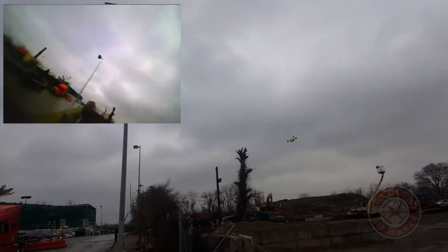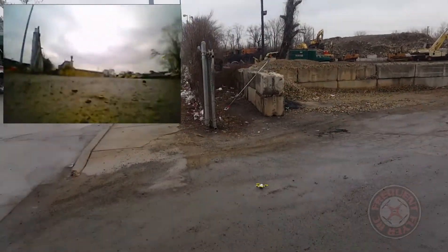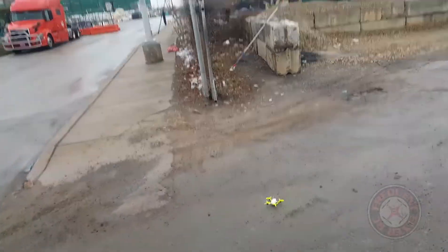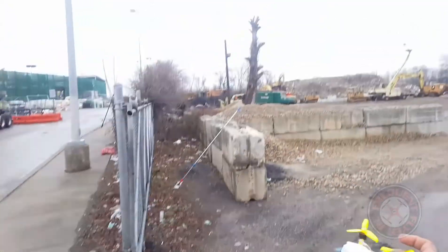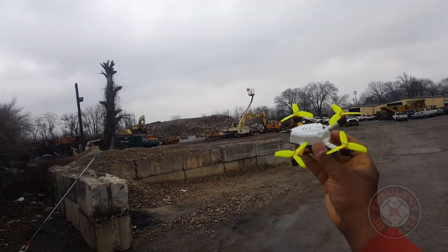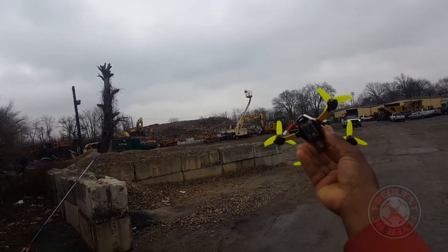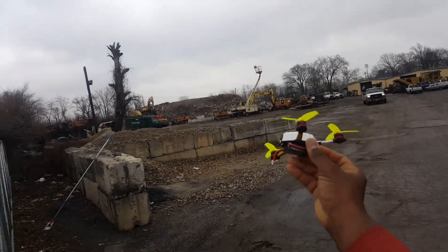I think the battery might be failing — let's try another — oh yeah, the battery failed. That's what happens when you don't have a buzzer. So that's the King Kong 110 GT with Gemfan Flash 2540 props and a 450 milliamp hour 2S battery. Thanks for watching.